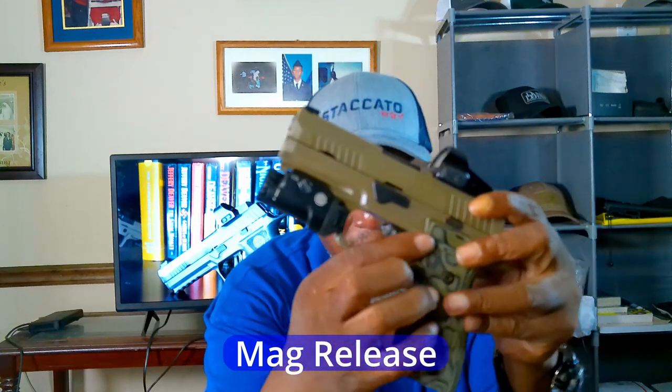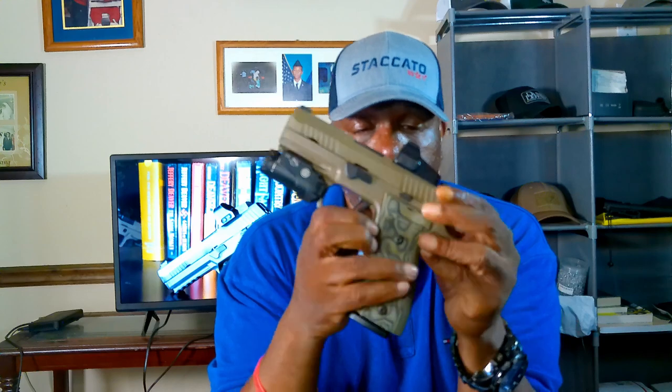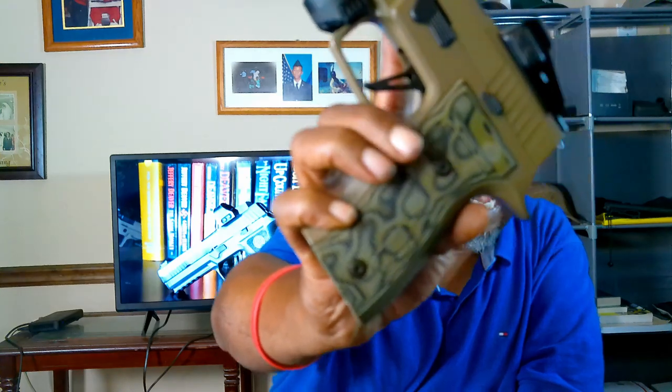The mag release is ambidextrous — you can switch it to the left side for lefties, which is great. It's pronounced and has serrations on the side. When you press it, the magazine drops right out — you'd be surprised how many guns don't do that reliably. The 21-round magazine fits in just fine and comes right out without needing to shift your grip.